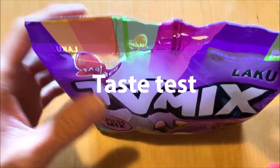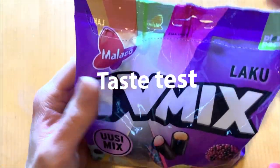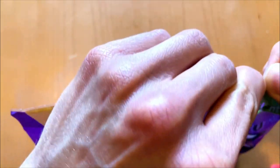So there's nothing unique flavor here, just a new mix of candies. Let's start tasting — it's about time. Let's open it.